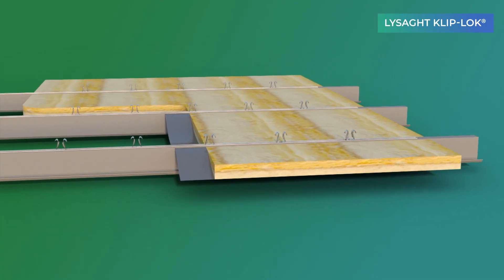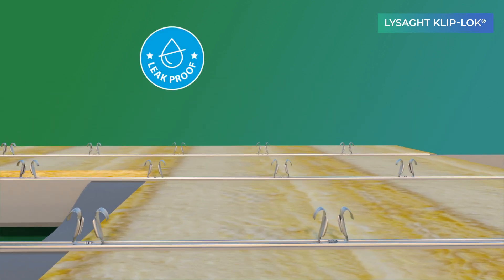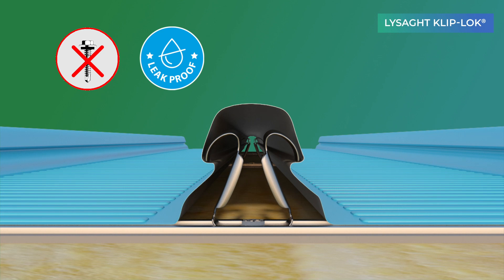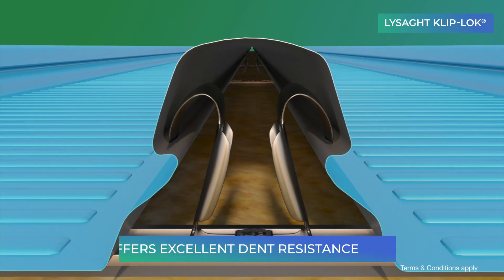The concealed fixed roofing offers exceptional spring back action and maintains excellent leak-proofness. Lysad Cliplock promises excellent spanning capability,